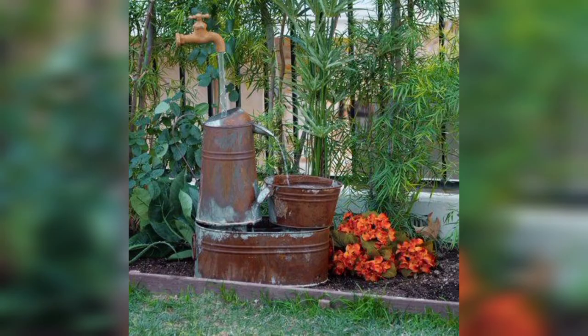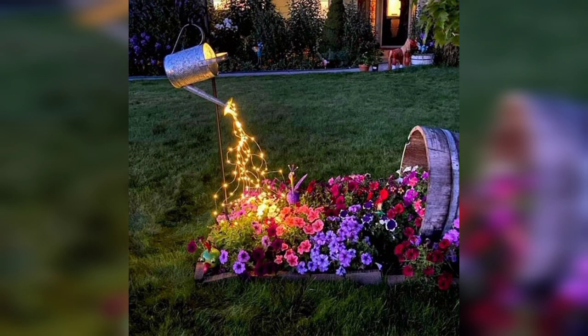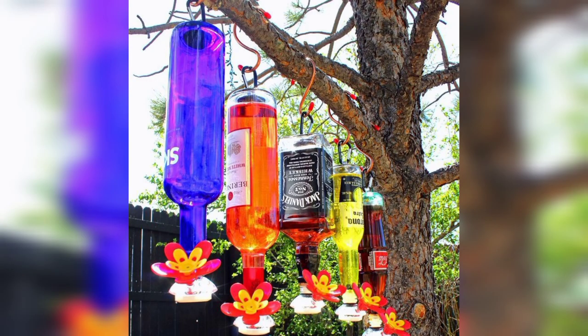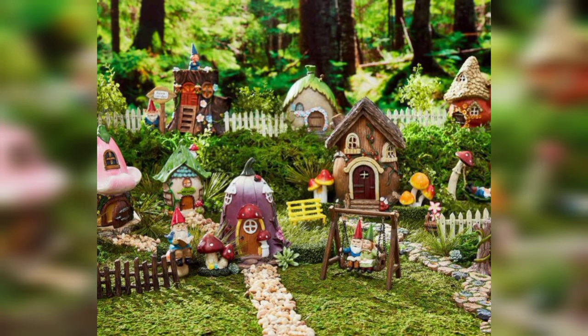Beautiful pictures — you can draw pictures like this, you can put the style of your garden. Very impressive, very beautiful pictures, beautiful small houses.